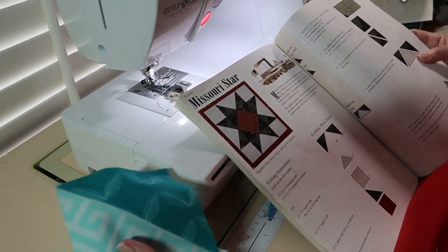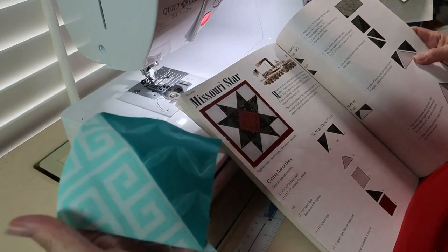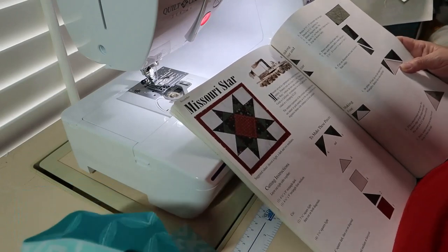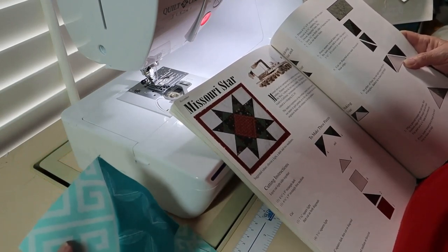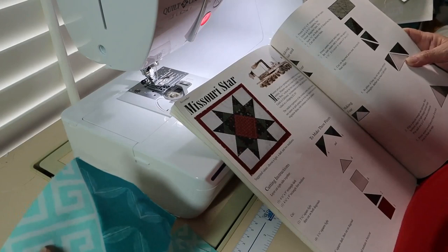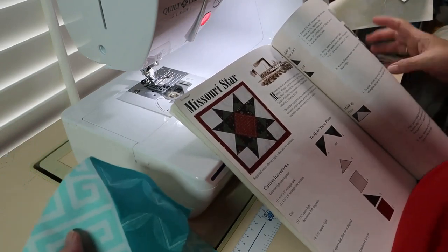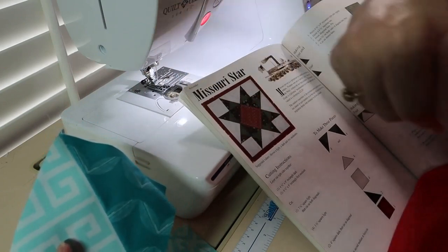Now the directions say to square these little squares to a three and seven eighths inch size. There's a notation in the book saying it's easier to square it to four inches first, and then go to three and seven eighths. After I have these little squares squared, I'm going to cut them in half across the seam — cut each of these squares in half. I'll bring it back when that's done.